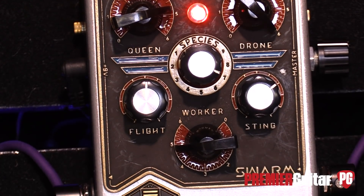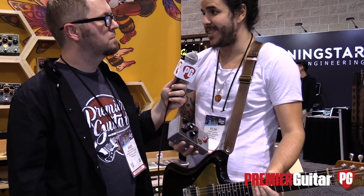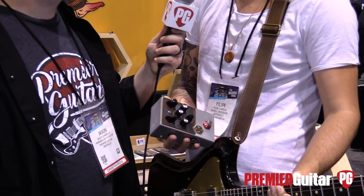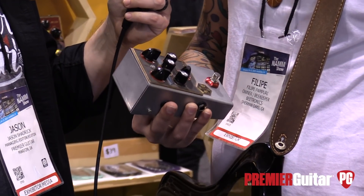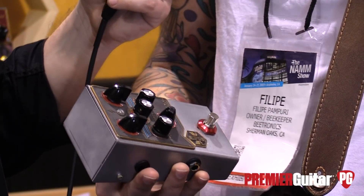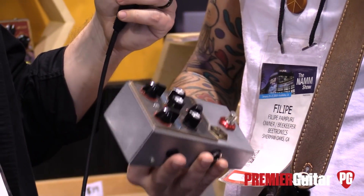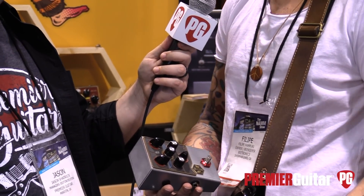So the Swarm actually came from a friend of mine, a producer — a big-time producer I really admire. He had this pedal that made some insane sounds, and I asked if I could borrow it, but he said no, this is mine. I ended up finding the original maker of that pedal, and they had only made like 10 of them.